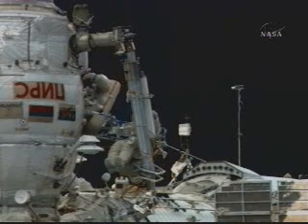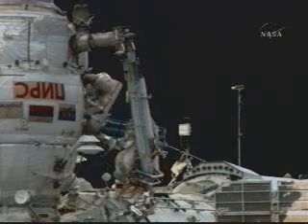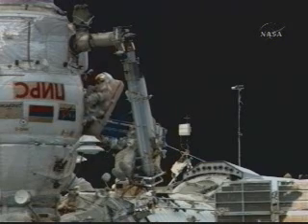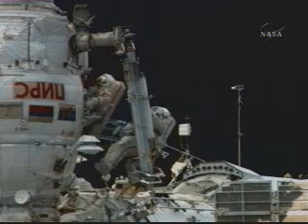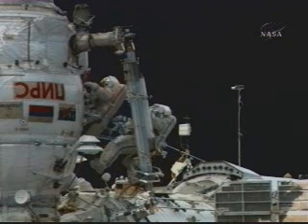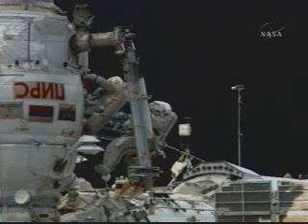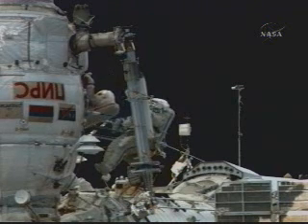Maybe should go ahead first? Yeah, I believe head first will be better because I want to make sure I won't kick anything with the backpack. Yes, you need to rotate yourself a little bit and kind of straighten up your body and start ingressing head first, because right now relative to the hatch axis you have a 30-degree misalignment. There we go, that's perfect.